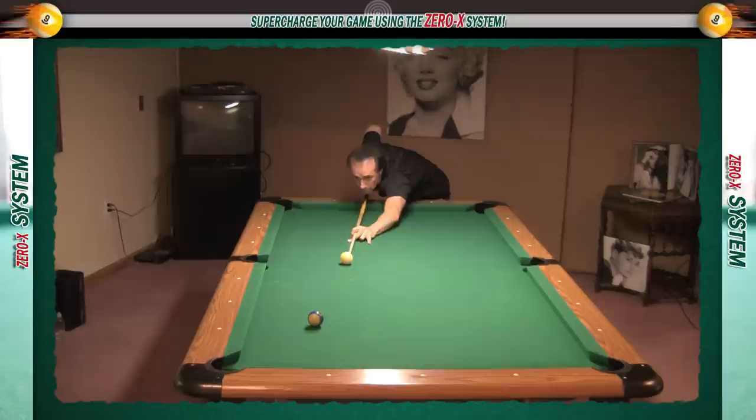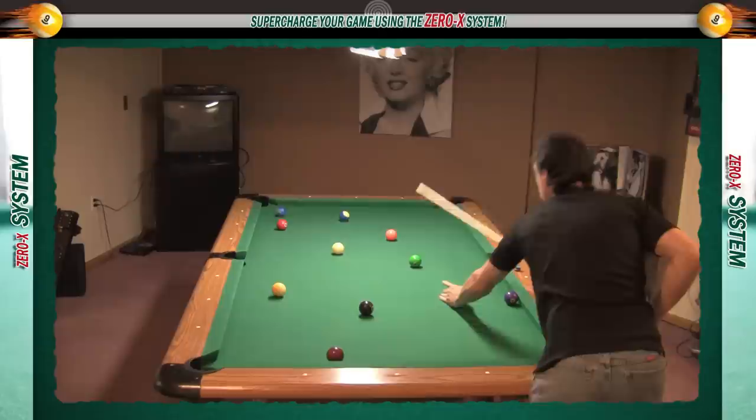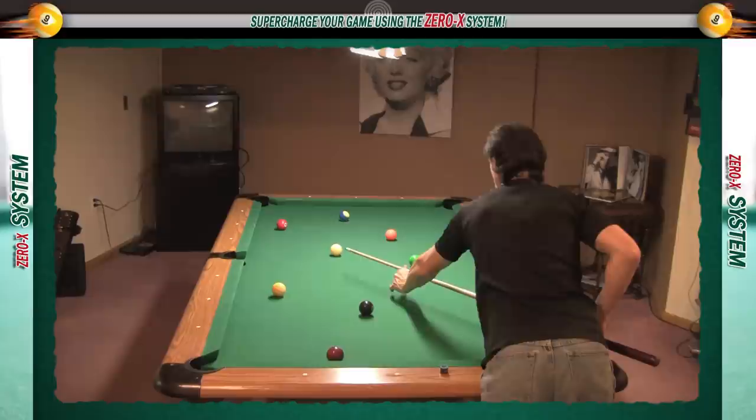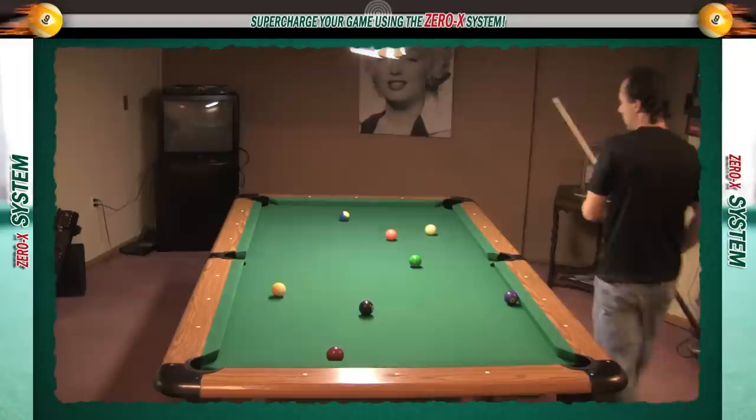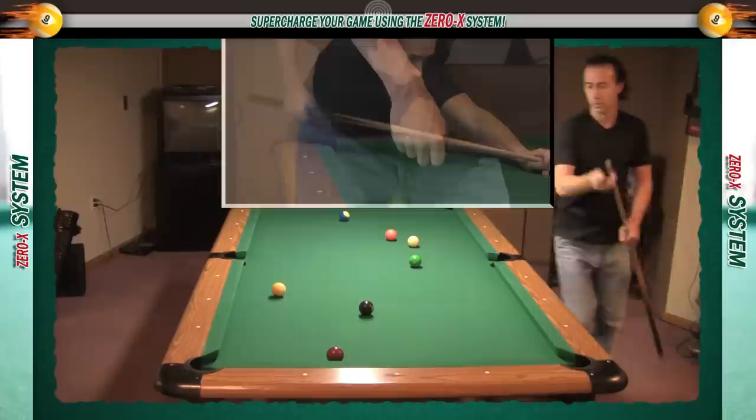That leads us to the next stroke, the slip stroke. This stroke has been around a long time. Top players throughout history have used the slip stroke, including Willie Mosconi and Dallas West. It's a powerful stroke and, when mastered, makes pocketing balls almost effortless. In 1985, I spent time with player and teacher Dallas West studying the slip stroke. His explanation was to slide your grip hand along the cue, then throw the cue stick at the cue ball.